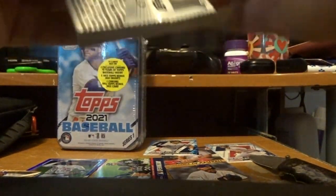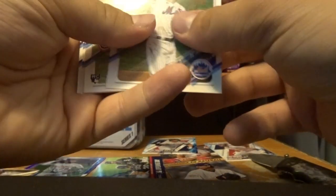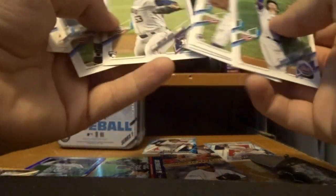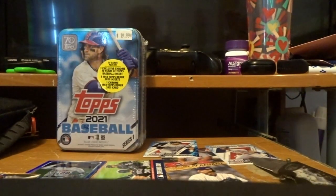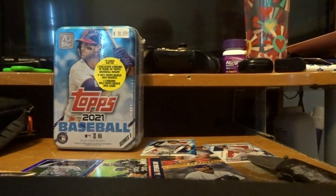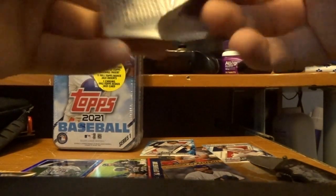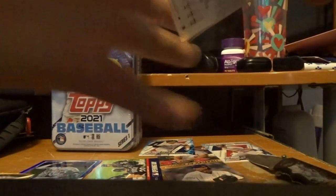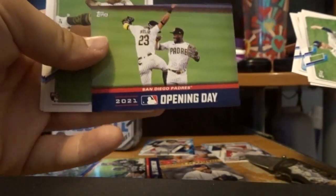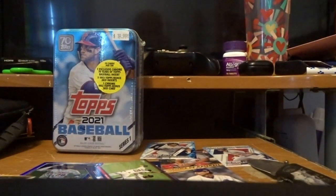This is the second-to-last pack of this box. Let's open this one up and see if we get anything good — maybe a signed card. Doesn't look like it. Final pack — hopefully we pull either a signature or relic card. I don't know if any of these are relic because I've never really opened baseball cards before. Nothing so far. Another Opening Day card — the Padres. And that's it for that box.